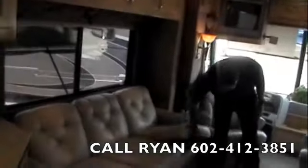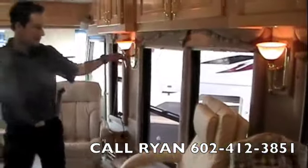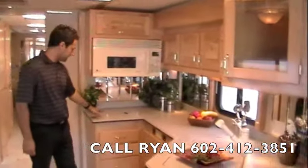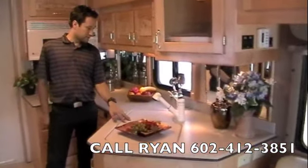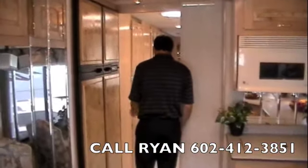We've got a leather couch and a leather euro chair on this side, day and night shades throughout the coach, freestanding dinette with two chairs — there are two extra chairs in the closet. Convection microwave, removable burner covers with a recessed burner inside, removable sink covers, and the four-door Norcold refrigerator. Privacy door right here.